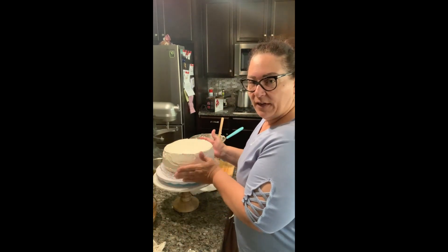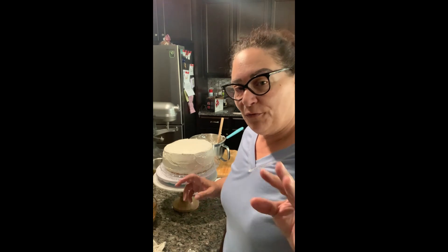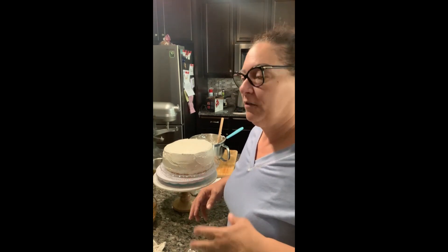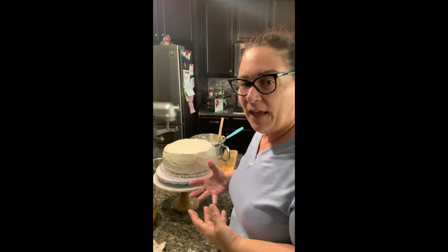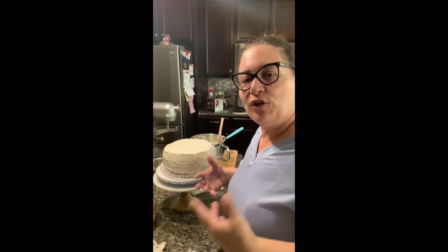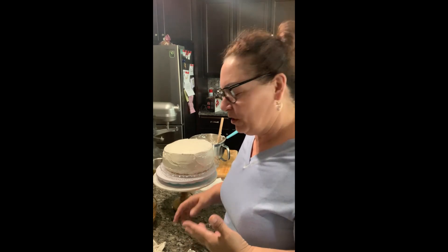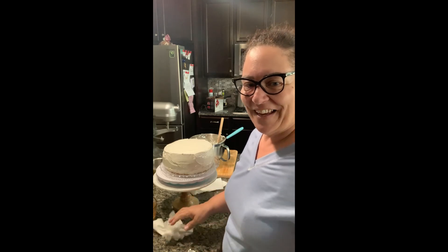Thank you very much, I enjoyed working with you guys today. I am going to put toasted almonds around the side — I'm also going to use green and red because it's Italian rum cake, and I just want to make a little bit of a different look from the normal traditional look. So be creative, post your pictures — I'd like to see them. Thanks guys!